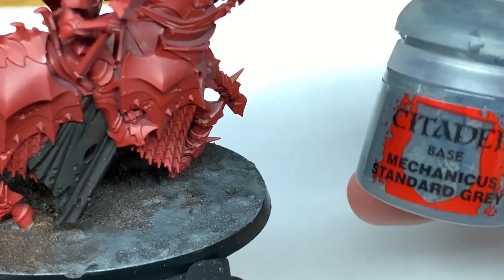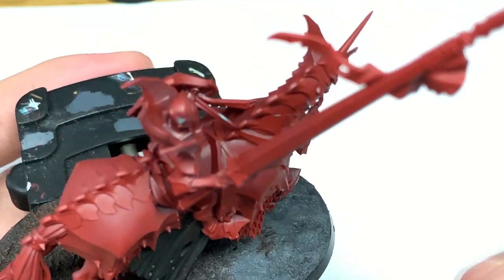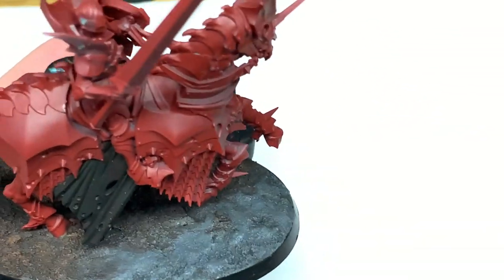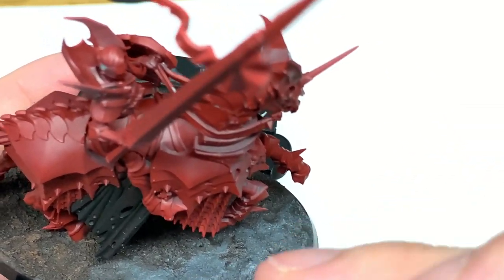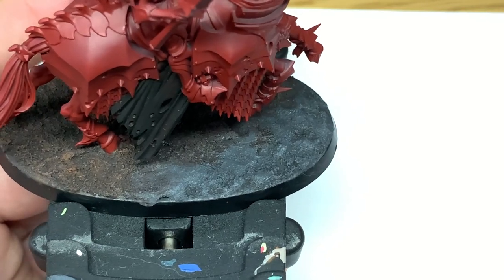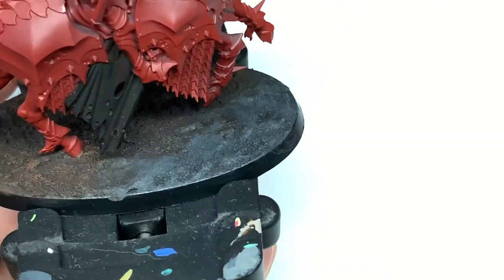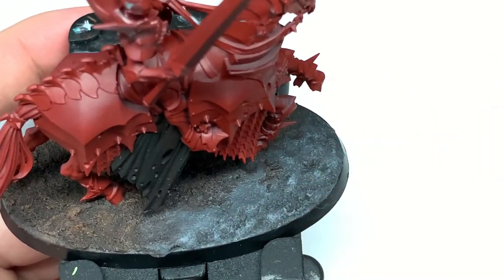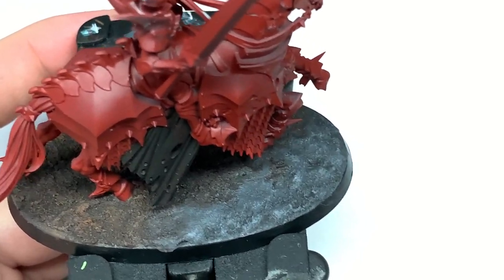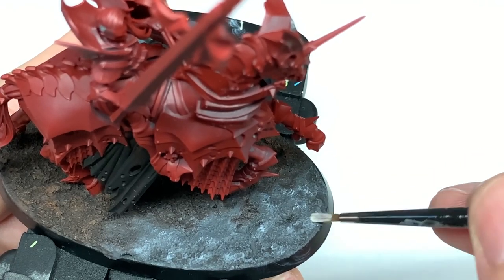Working on the grey part, we're going to use Citadel Mechanicus Standard Grey. I'm just going to wet brush this across the whole thing — or heavily dry brush it — so that you're getting lots of that initial grey colour back on. It looks more like a wet brush here because the Astrogranite is very smooth. Next we're going to use a little bit of Citadel Dawnstone to lighten up the more raised areas on the grey. If you wanted to, you can go a step further and use a little bit of white to highlight these too, but that's not really necessary — you can just leave it with the Dawnstone.